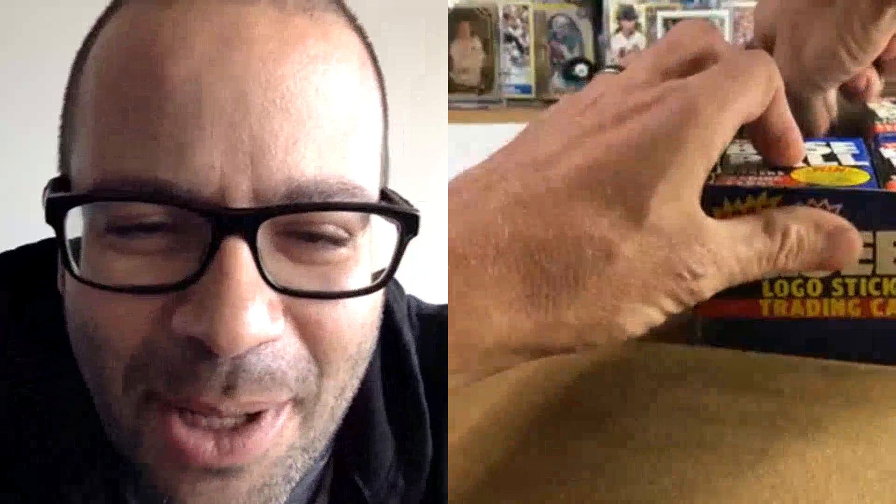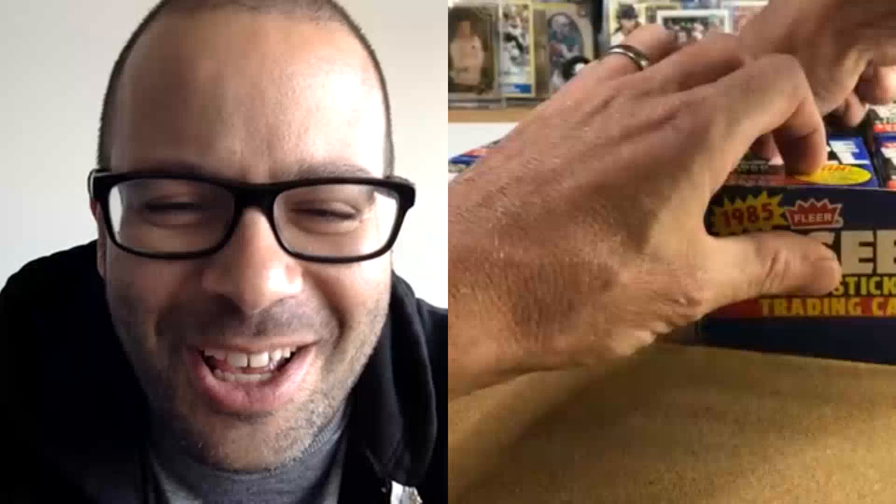This is so exciting — I'm like jealous that I'm not there with you, this is so awesome just to look at. There's only one other box of 85 Fleer on YouTube, can you believe that? Good luck, John D — we're gonna start ripping.